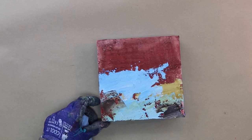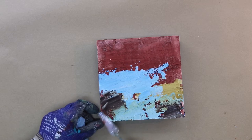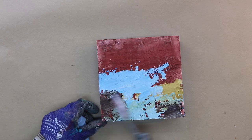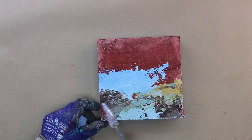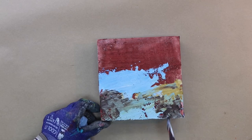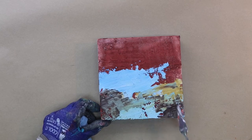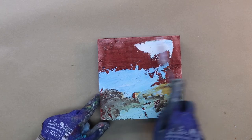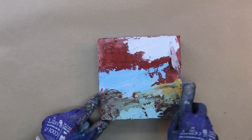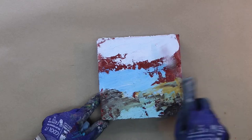I'm adding some dark values here with burnt umber, still working wet into wet, so you can see these colors are blending. You have to be cautious about how much blending you do so that you don't end up with everything being brown. I like to let some of the background bits peek through to give it a little unification through the piece.